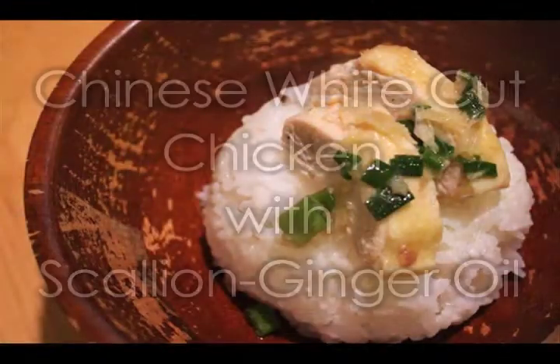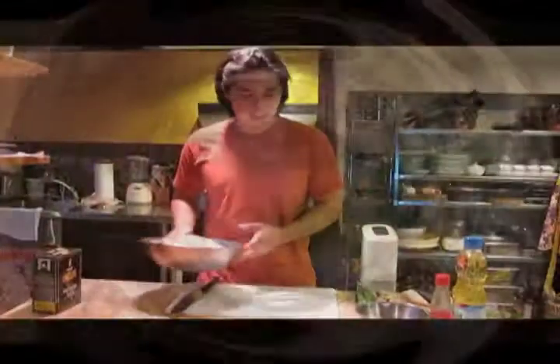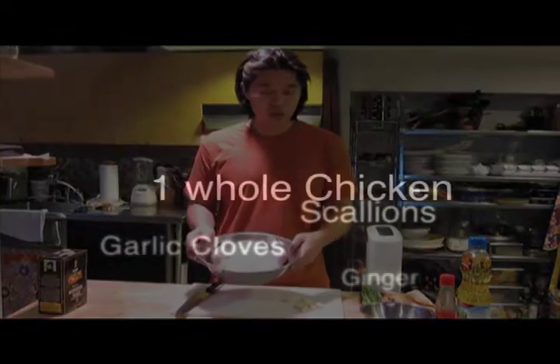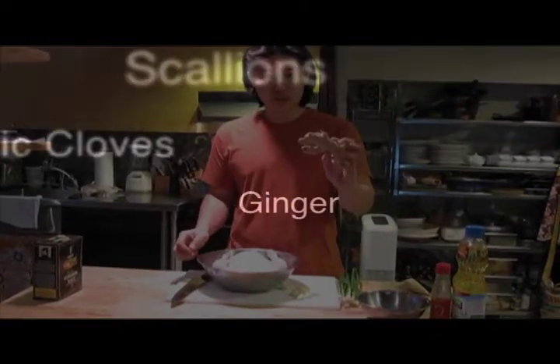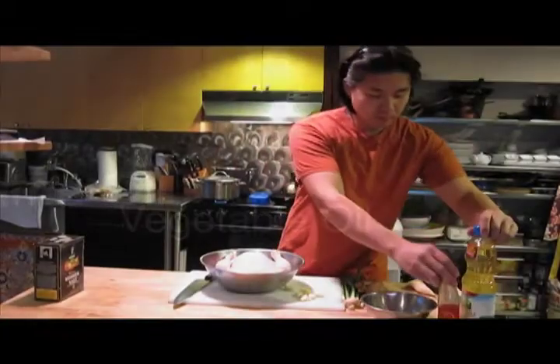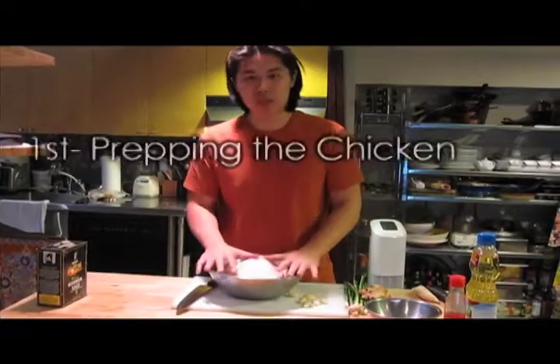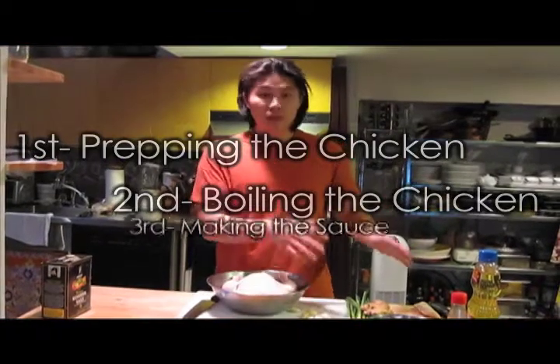Welcome to Lick My Spoon's Chinese White Cut Chicken with Scallion Ginger Oil. This dish is a favorite of mine for Chinese New Year. We're going to use whole chicken, scallions, garlic, ginger, sesame oil, and vegetable oil. I break it up into three parts: first, prepping the chicken; second, boiling the chicken; and third, making the sauce.